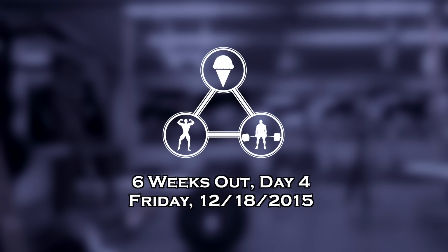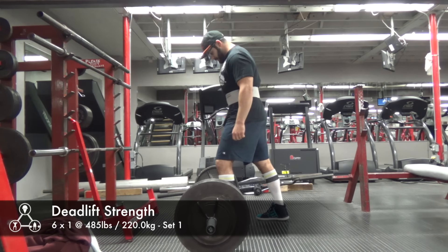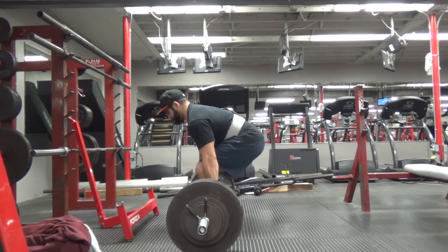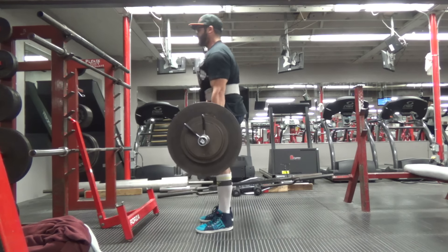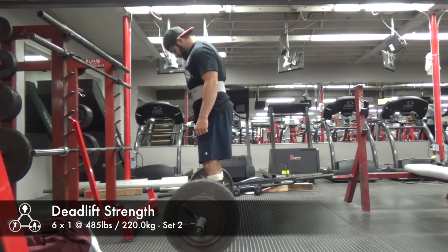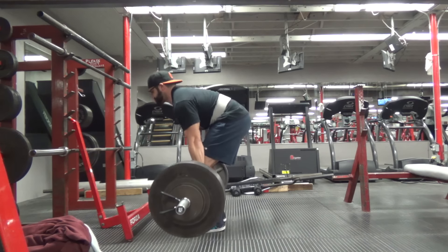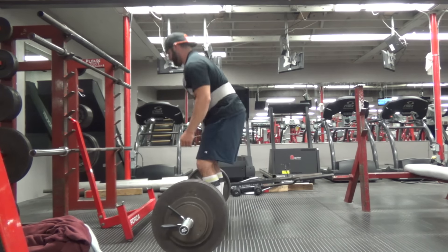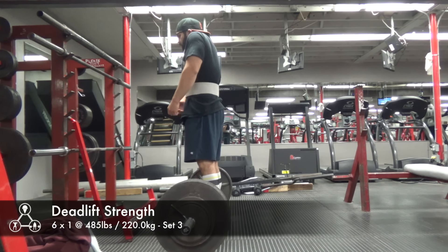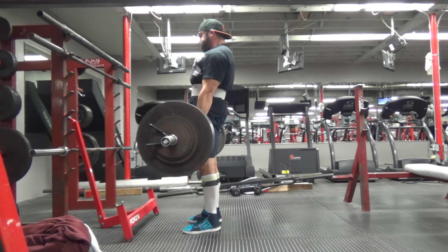I'm happy to progress on one lift and not saying I don't want to progress on bench and deadlift too, but my squats feel so much better than they ever have. I really want to do whatever I can to bring that up, especially compared to my deadlift — at the last meet I hit 573. It's just such a huge discrepancy between my squat and deadlift, and I feel that closing that gap will bring up my total a lot more than adding a little weight to my deadlift.